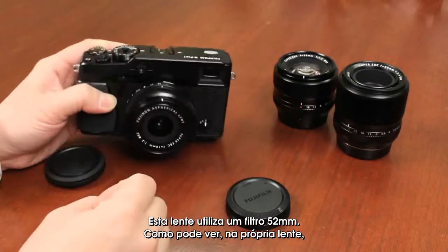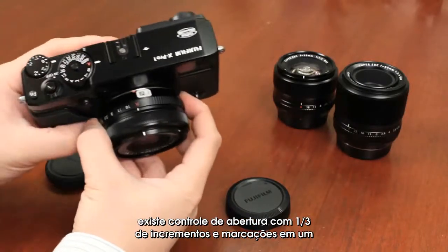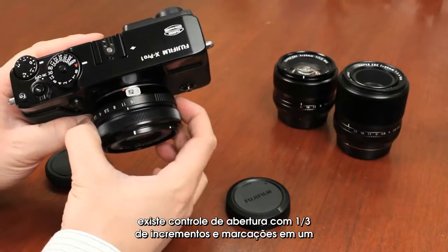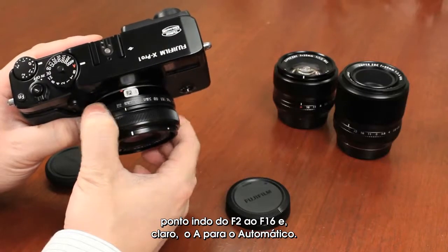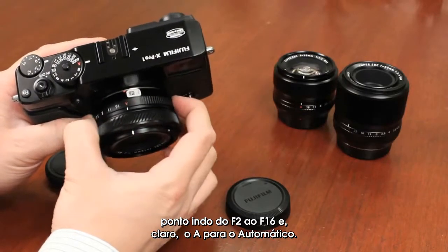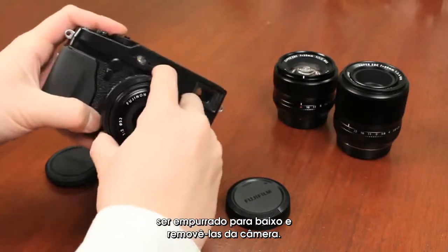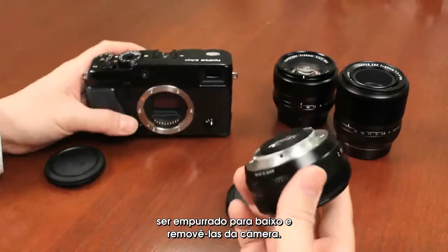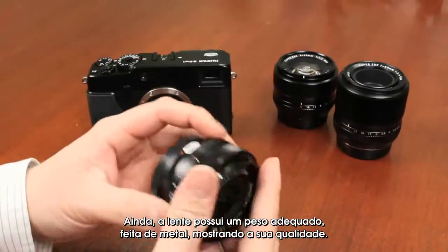It does come with a low-profile lens hood. On the lens itself, there are aperture controls in one-third increments, with markings for one stop from F2 to F16, and an 'A' position for automatic. There's a button release to remove the lens from the camera, and the lens has a good weight with metal construction, really showing the quality.